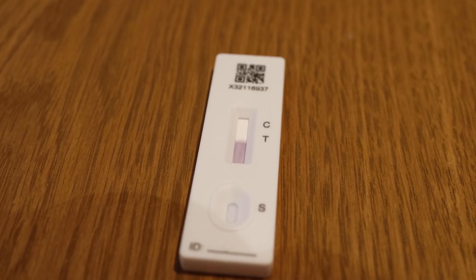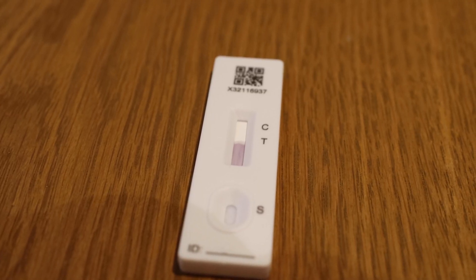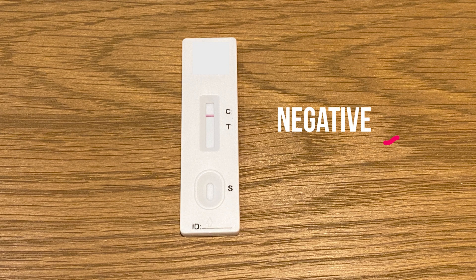This is what the test cartridge will look like as it's being processed, and this is what it should look like after 30 minutes. A negative test shows a single line where the C is — C stands for control. A positive test shows two lines: one at control and one at the test area, indicating that you do have coronavirus. If you get a positive result, follow the coronavirus isolation protocols and get a PCR test to confirm the diagnosis.